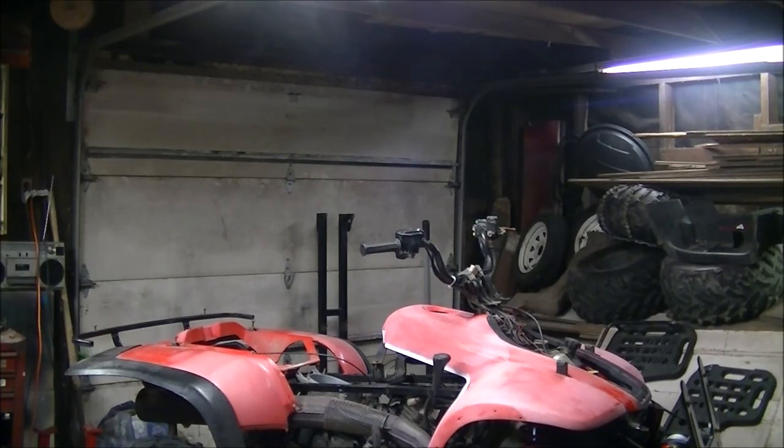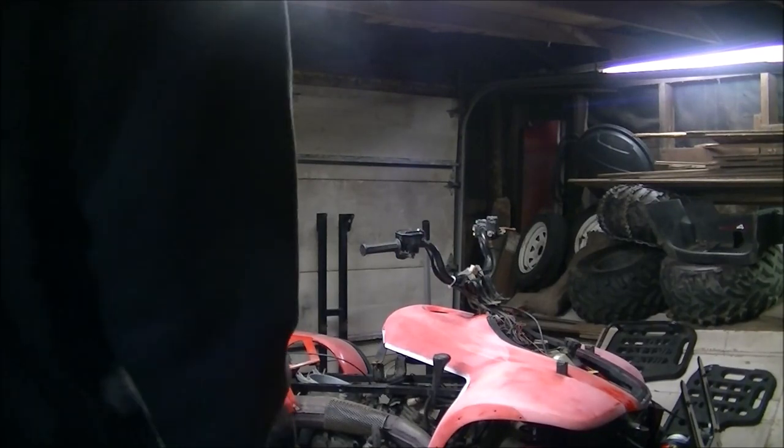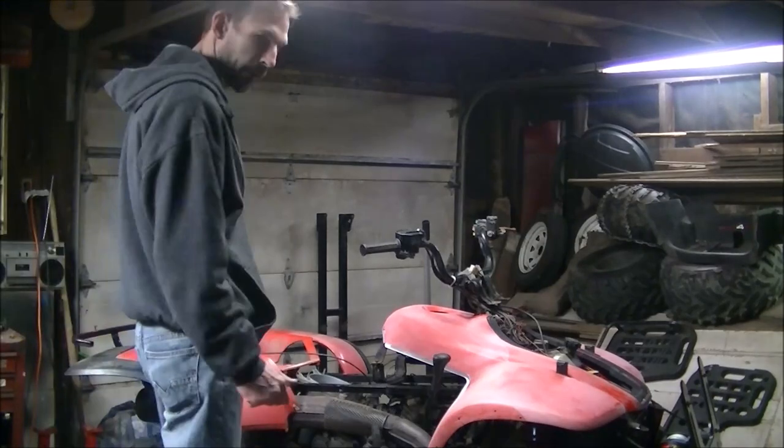Alright, let's get wrapping. Today we're going to wrap a '96 Polaris.